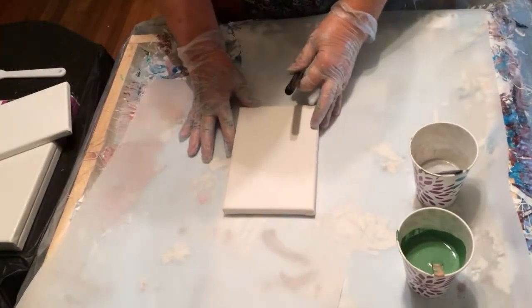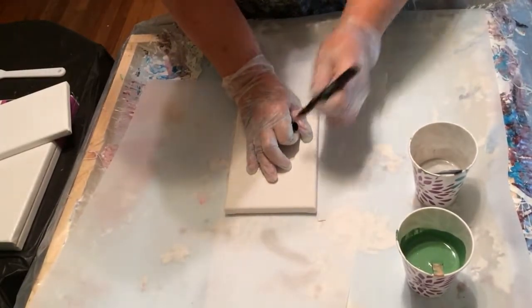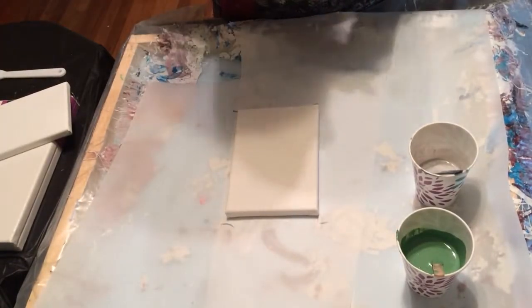First off, I want to mark how big my canvas is so I get the paint in the right area and enough of it. Little marks like that will do fine.